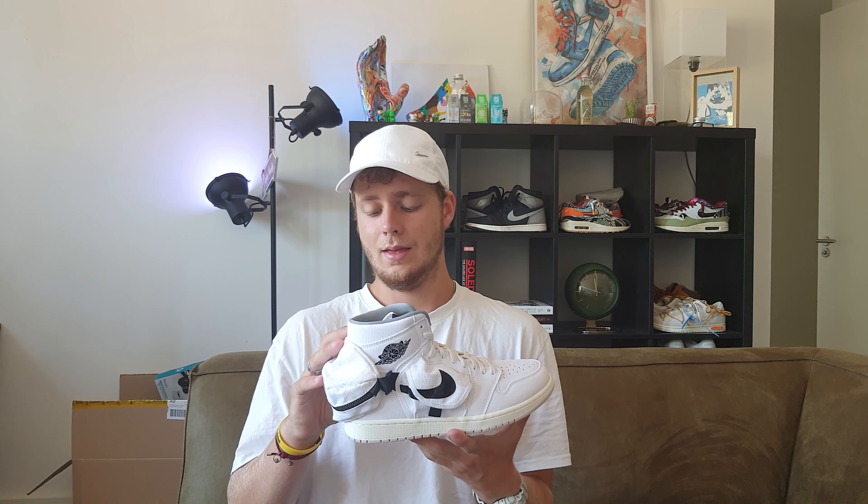I hope you liked this video and I hope to see you in the next one. Consider subscribing and leaving a like. We passed 100 subscribers, so thank you all for that! If you know someone who loves sneakers, let them know about my YouTube channel — let's keep growing this community. Thanks for watching!